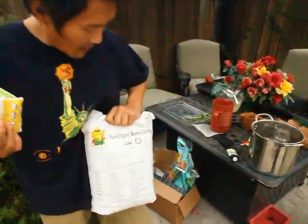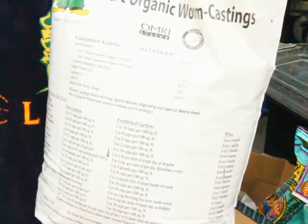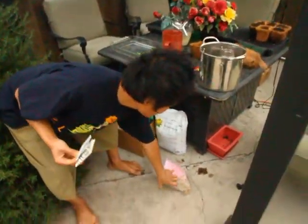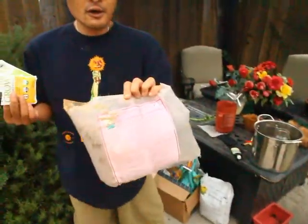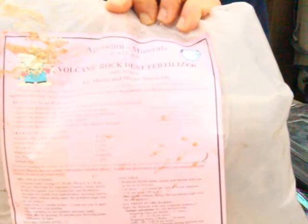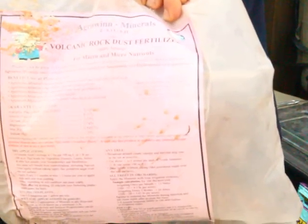I also use fertilizer. I recommend if you can make your own that will be the best; if not, maybe buy some of this. Earthworm castings are really good, and also rock dust — I highly recommend rock dust. I don't sell any of this personally but I use it and I see the benefit in my own garden.